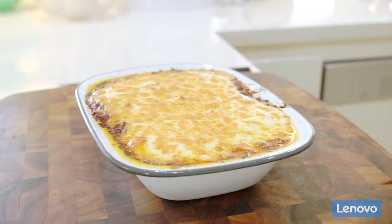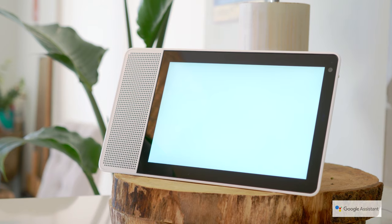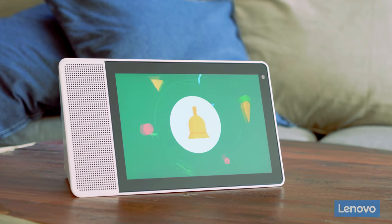It makes it easy for me to get everyone when it's time to eat. Hey Google, broadcast it's dinner time. Sure, broadcasting now. It's dinner time. Perfect, now who's gonna be on washing up duty?